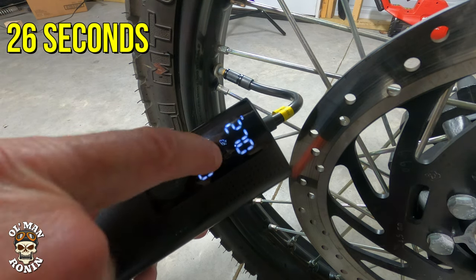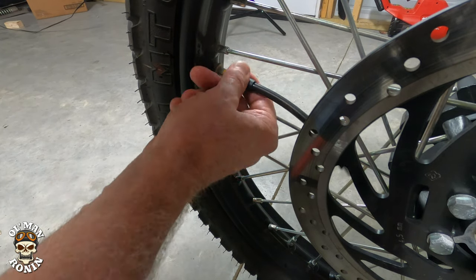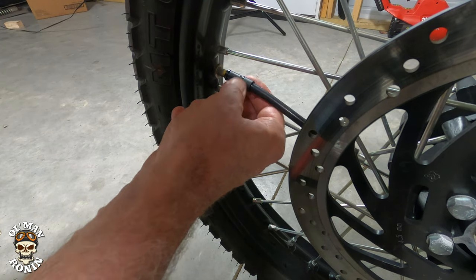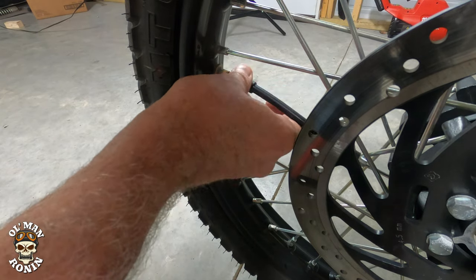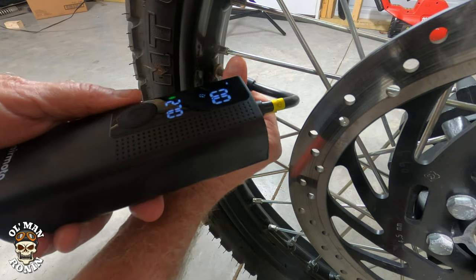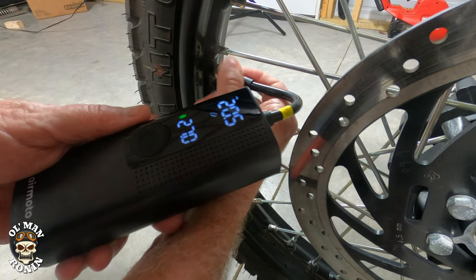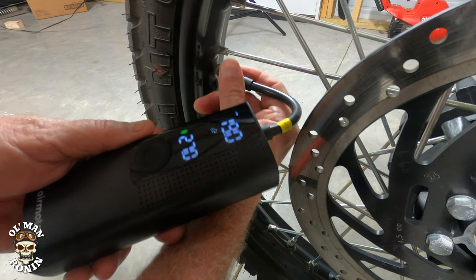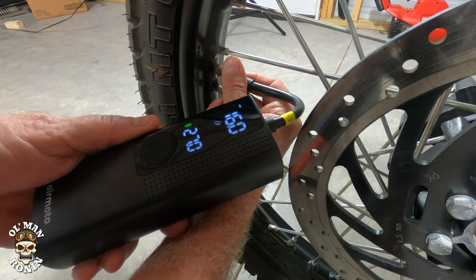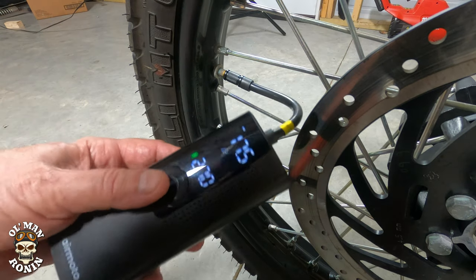It didn't take any time at all and it comes up with a little 'done' mark right there. Let's let a little more air out and see what happens. We brought it down to about seventeen and a half pounds — we'll see how long that takes in real time.